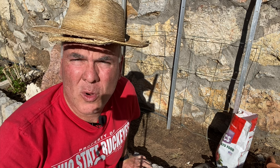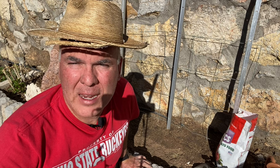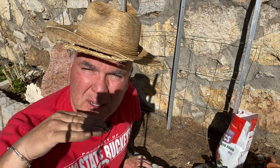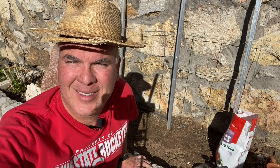Hey, today we're going to be talking about vertical growing. Have you ever tried putting your garden up instead of across? Well, today's video we're going to show you how to do that. You're in the garden with Patrick.